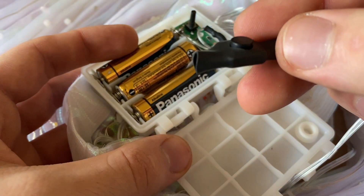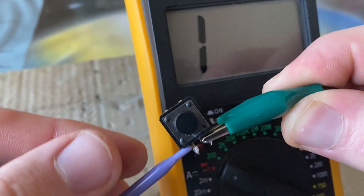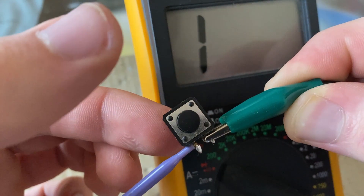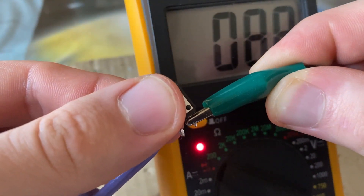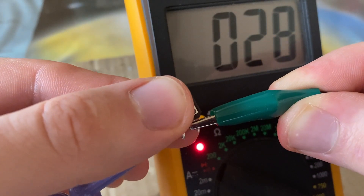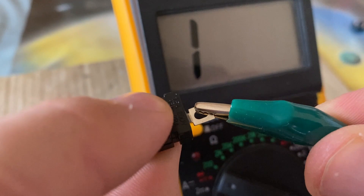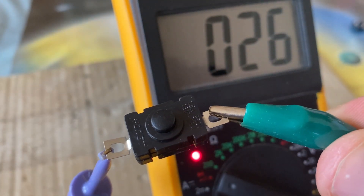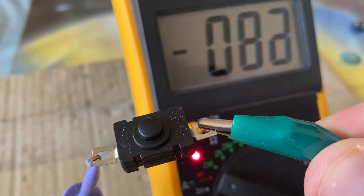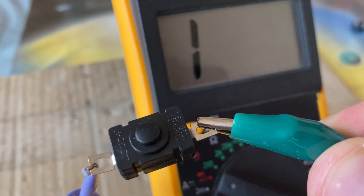Let me show you how these two kinds of buttons work. The first one that they actually used only works when you hold it — it's fine when they used a little chip, but since we eliminate it now it doesn't sustain the power. The second one that we want to use will complete the circuit when you click it and stay connected until you press it again. This is the button we want to use in this case.